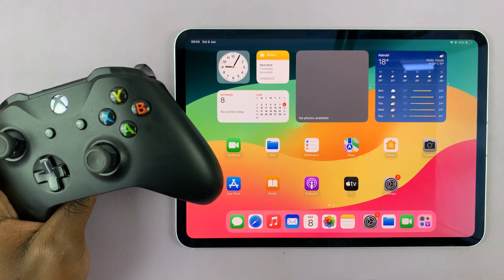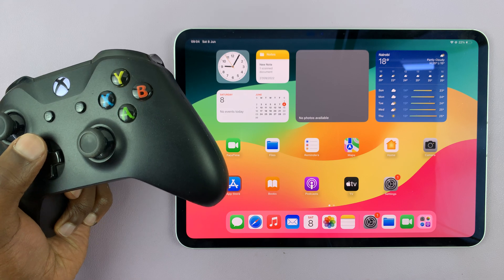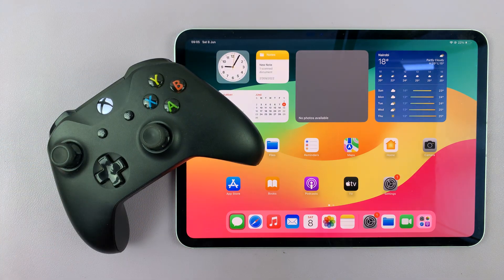And that's it — that's basically how to connect your Xbox controller to your iPad. From now on, if you have any compatible games, you should be able to play and control them with your Xbox controller. Thanks for watching, and leave any comments and questions down below. Good luck!